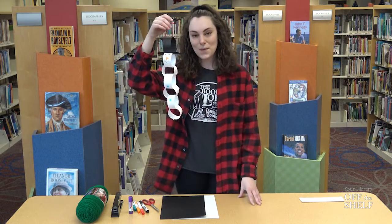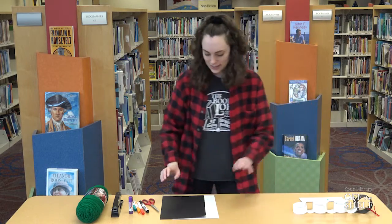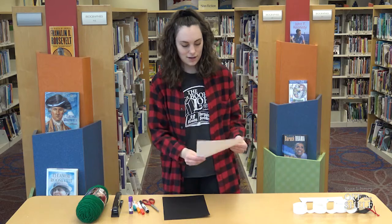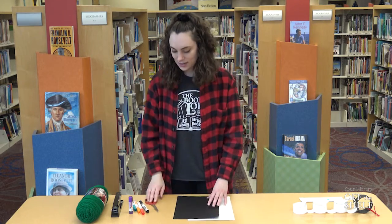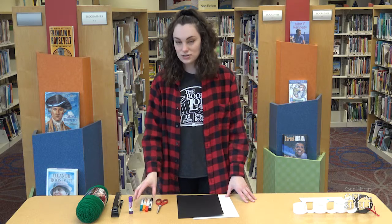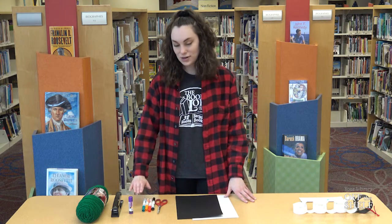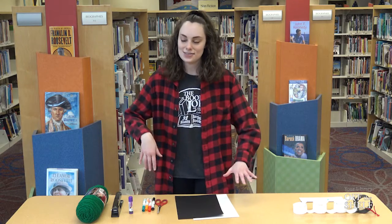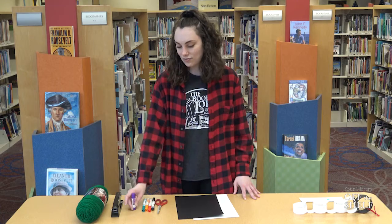To make your very own paper chain snowman, the first things you're going to need are some white paper and black paper. You're going to need some scissors and some markers of different colors. I'm just using black, red, orange, and teal today, but you can use any colors that you like. You're also going to need a glue stick in case you need it.